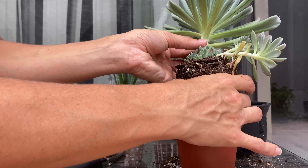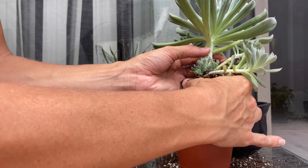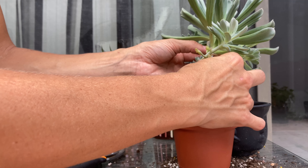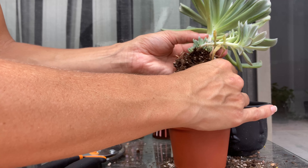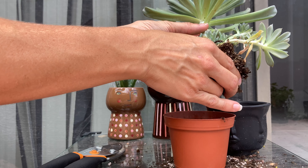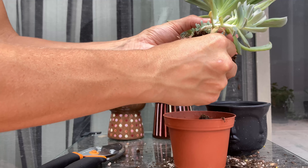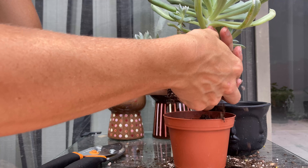Let's get it out of the soil as much as possible to see really how much we have going on here. I'll be doing a little bit of chopping and cropping today. I do definitely want to replant the stem because it has all this growth on it already, so there's no reason to think it wouldn't continue to do the same.